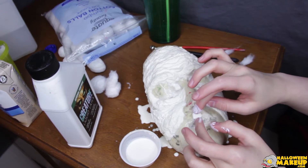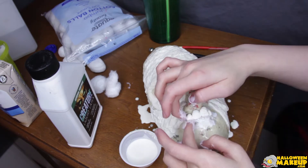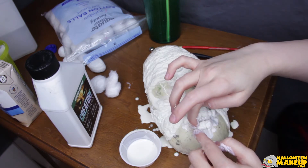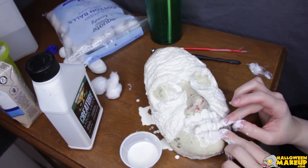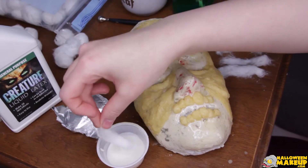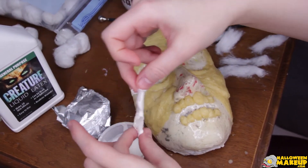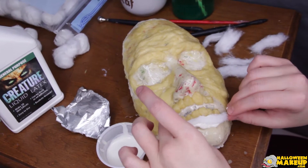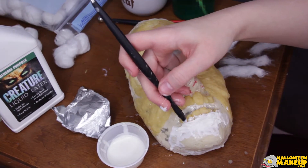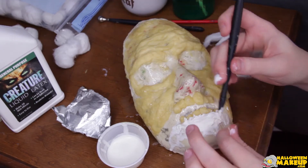Since we have our latex base down it's gonna have something to cling on to. This is the next day — you can tell because liquid latex begins white and it often dries kind of yellowish. So now I'm gonna make the gums for the teeth. I put a strip of cotton over that and I'm using my clay tool to press the top of that cotton strip into the teeth so it looks like normal gums.